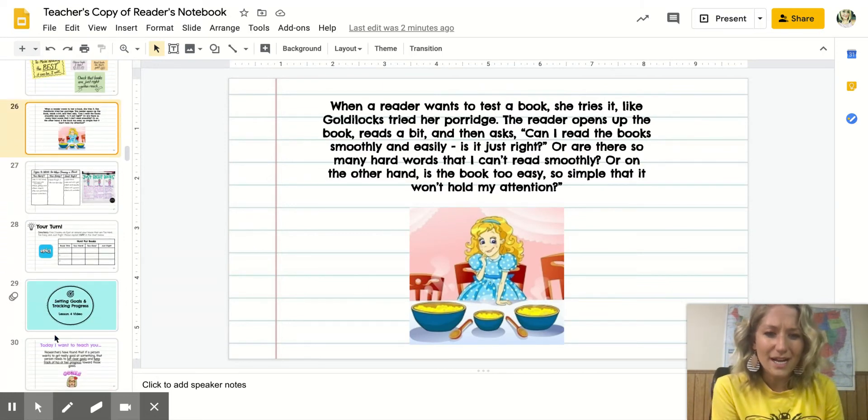When a reader wants to test a book, she tries it just like Goldilocks tried her porridge — she went and tried each bear's porridge. The reader opens up the book, reads a little bit, and then asks: can I read the book smoothly and easily? Is it just right? Or are there so many hard words that I can't really read smoothly? Or on the other hand, is the book too easy — so simple that it doesn't even hold my attention because I'm flying through it?